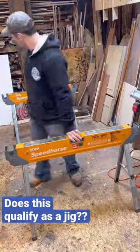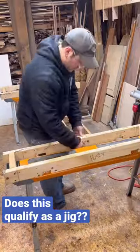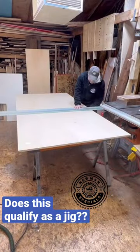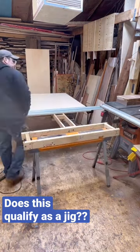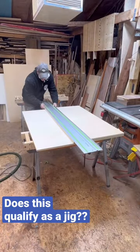I think this qualifies as my largest jig. I like to use these Bora sawhorse because how the legs fit inside and they don't take up a lot of space, and then at the ends they have spaces for 2x4s to fit inside. So I put everything together, and I can make a nice little space for cutting plywood on my track saw.